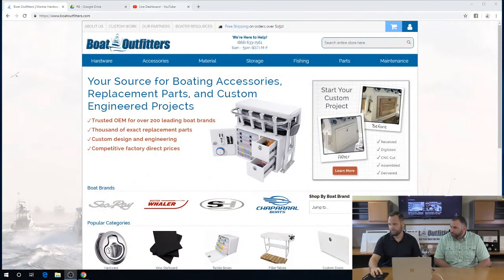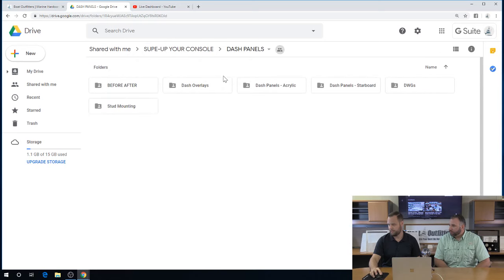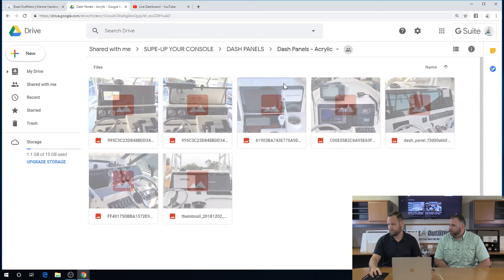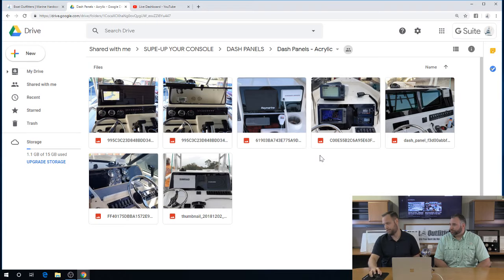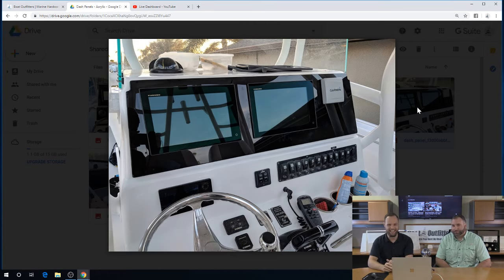Let's switch over and look at some pictures of dashes we've done. We've collected some. The first thing I want to look at is some acrylic dash panels. Acrylic is the most popular material — we'll talk more about material options later — but the most popular one is acrylic, black acrylic specifically. And that's generally because you're matching the screen color.